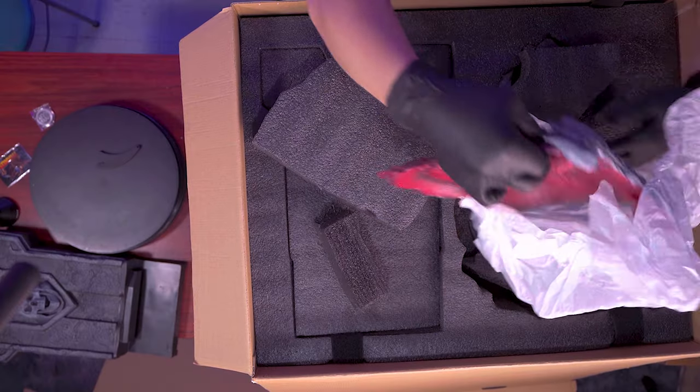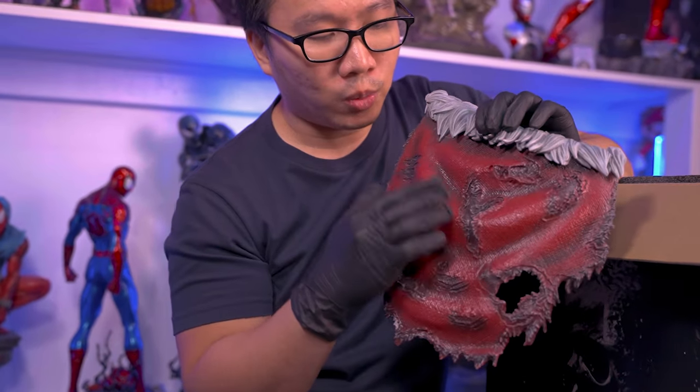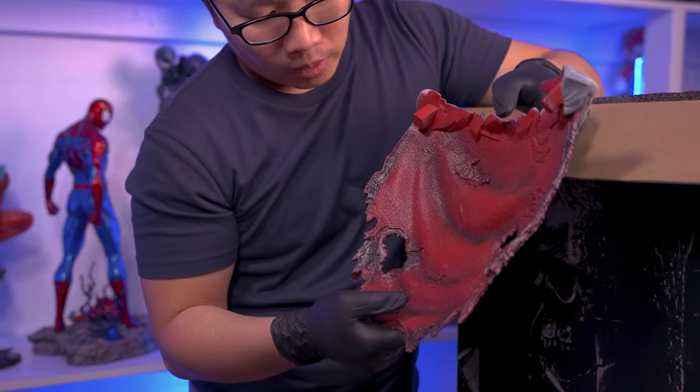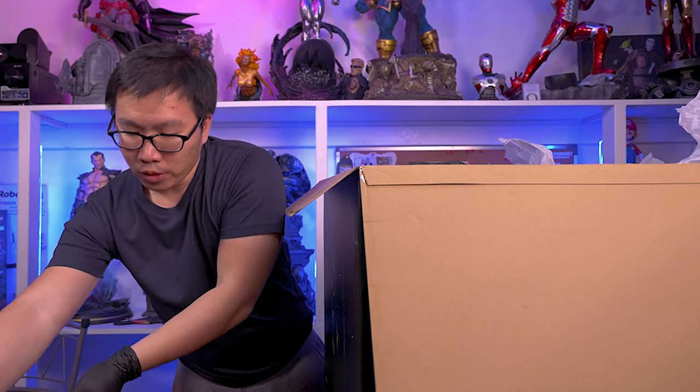Then we have the throne. The next item in the box is Thanos' cape. So it does have this hair kind of design here on the top. And it's more cloth here with cloth-like textures, front and back. Really cool. Also have some battle damage and a lot of shading.